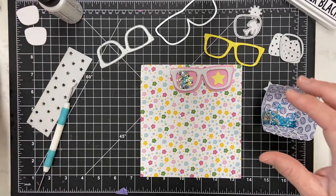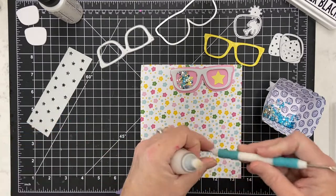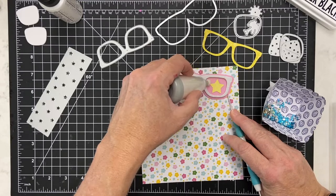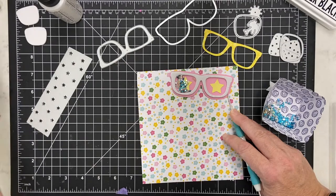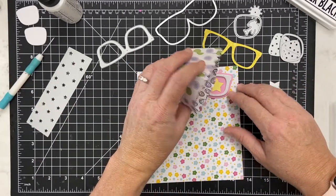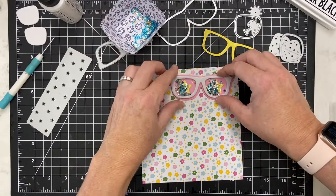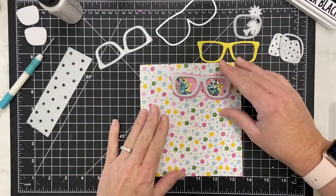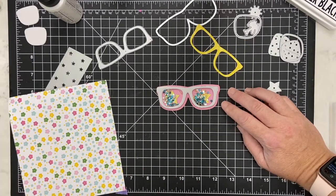I forgot one thing — you want to add something on the edge. You can use cornstarch; there are probably some other products too. I just go around my edge just a little bit. It's a powder that helps keep things from sticking so much. I might have a little more sticking on this one since I forgot, but we're gonna try.